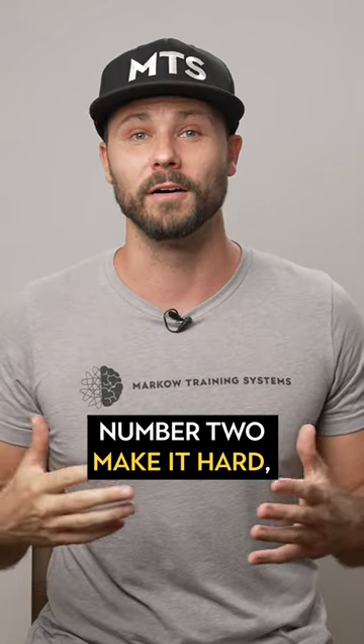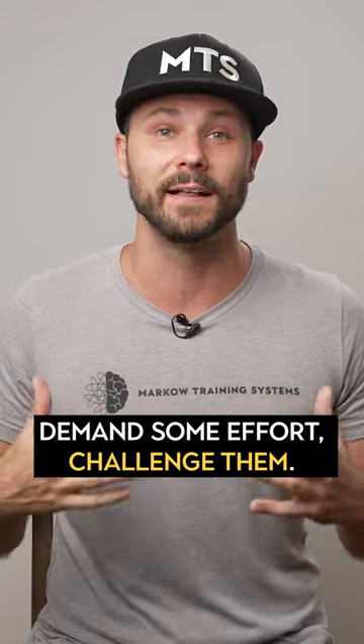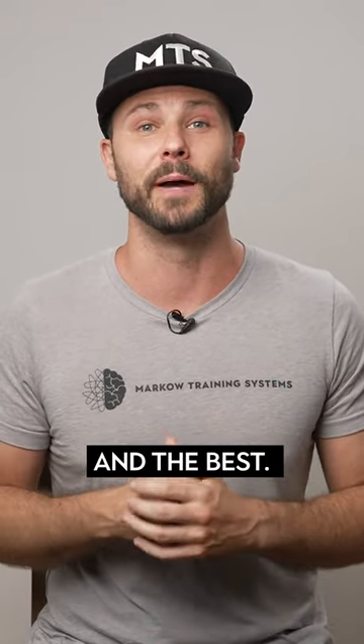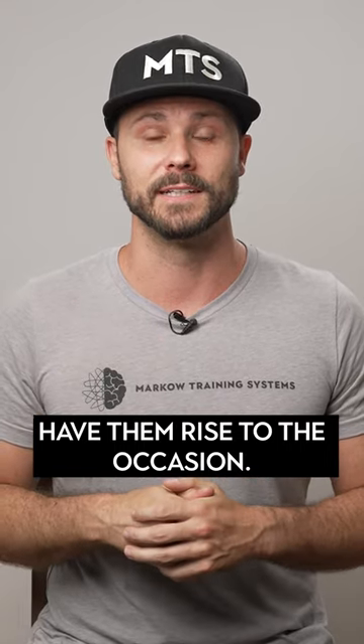Number two, make it hard. Demand some effort. Challenge them. It's when we're challenged that we learn the fastest and the best. Have them rise to the occasion.